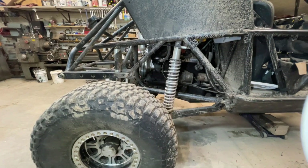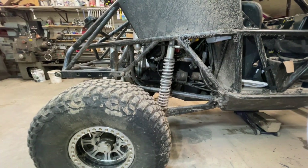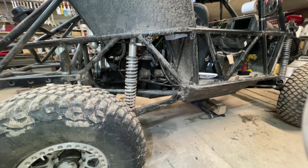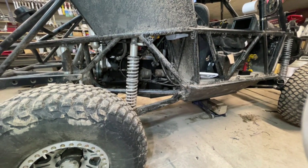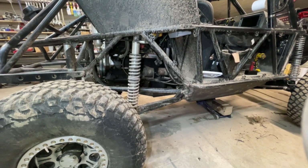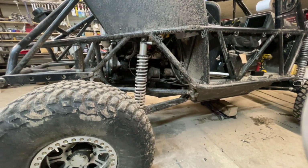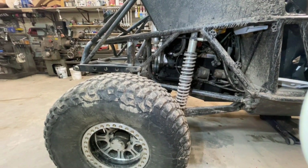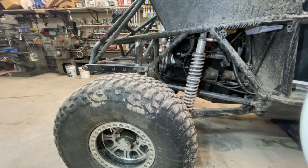Running dual-rate coilovers on this. I'd like to put bypass shocks on it someday when I have some more money, but in the meantime these are working great. I need to do a little bit of shock tuning on them, but I left provisions in there for the bypass shocks when I get around to it.